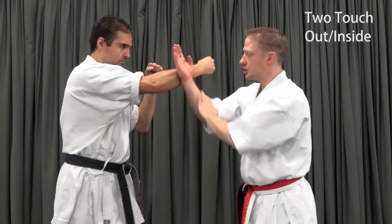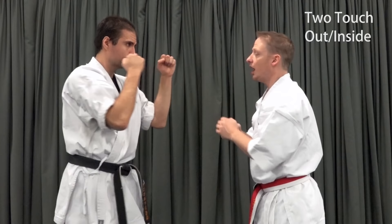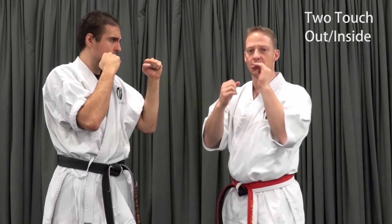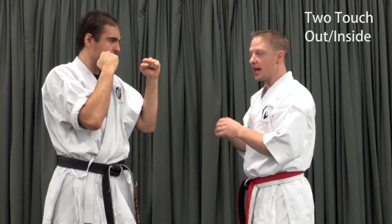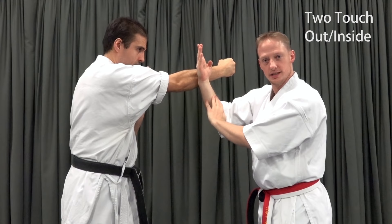For the two-touch pattern, we now have a check and a bridge. I want to bring my check and bridge up to the centerline, slightly forward. I don't want to hook my hand over his arm and pull it down. Just as the one-touch variant was a two-count pattern, we need this to come together on two counts. So that check-bridge needs to happen together as a single action. It's not adequate to do check, bridge, then punch — again, one action.